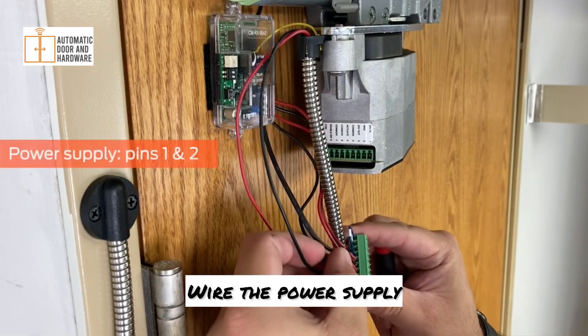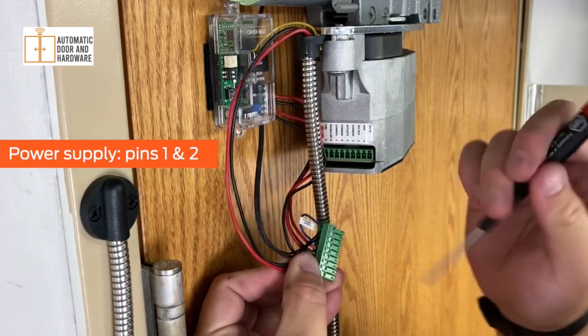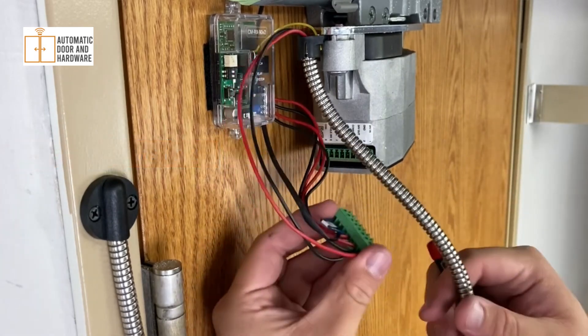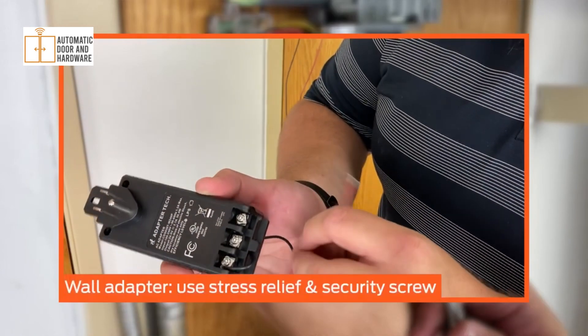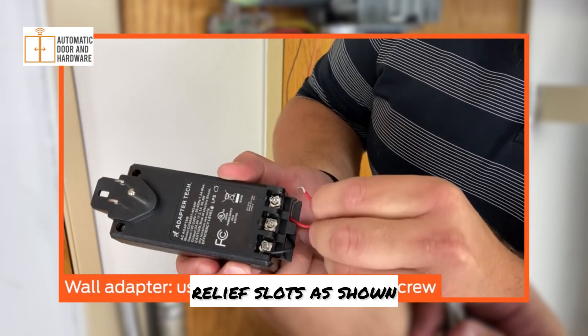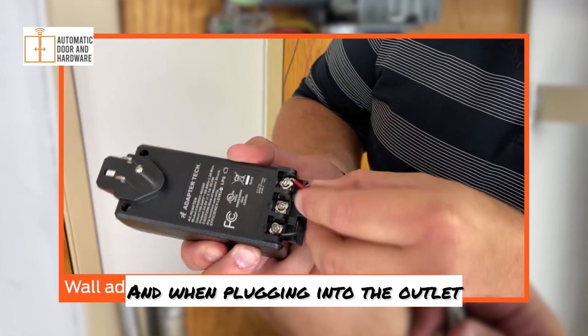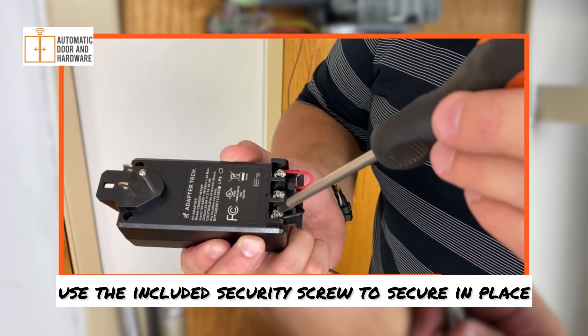Wire the power supply or wall adapter conductors to pins 1 and 2. If you will use the wall adapter for power, ensure the wires pass through the stress relief slots as shown, and when plugging into the outlet, use the included security screw to secure in place.